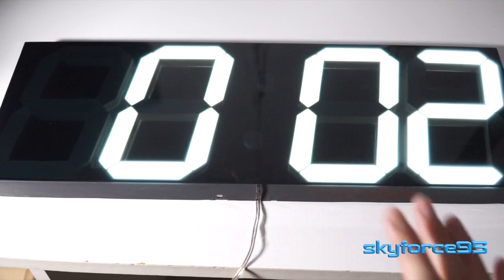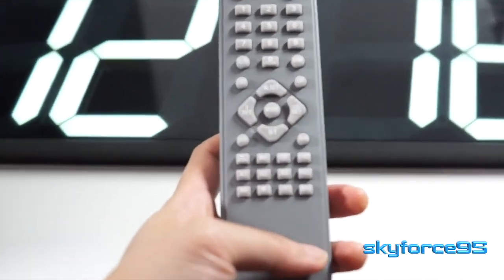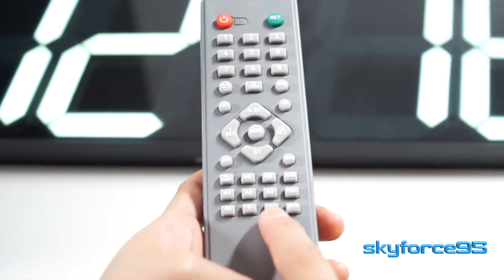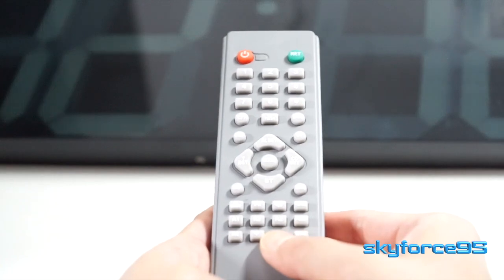You can have it set to automatic so that it will take advantage of the sensor, or you can also set it for manual control and control the various different brightness levels via the remote.